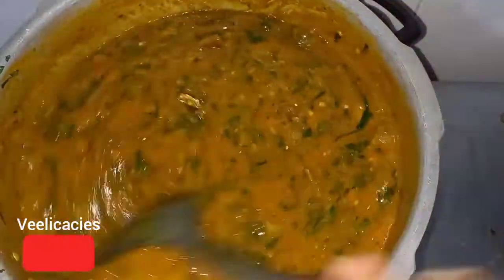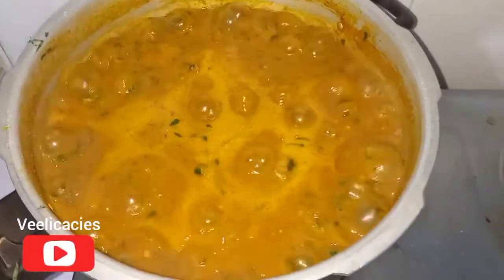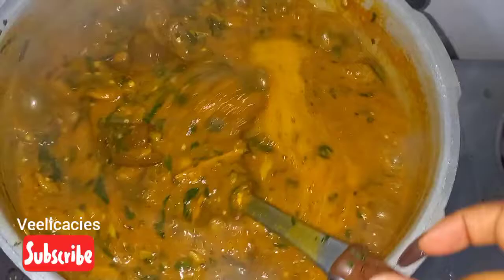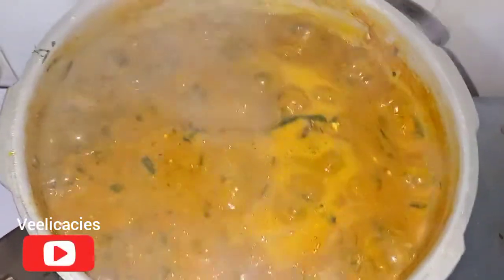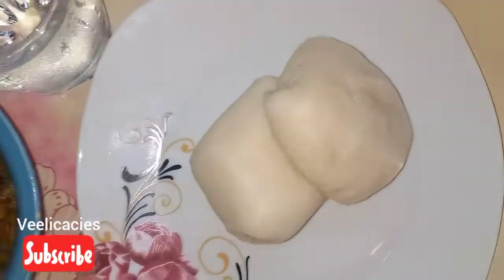I'll allow it to cook for just two minutes and my soup is ready. Wow, look at the face of the soup — this is ogbono soup with okra! So guys, let's go and do justice to this soup. The soup is ready so I'm turning off the heat right away.